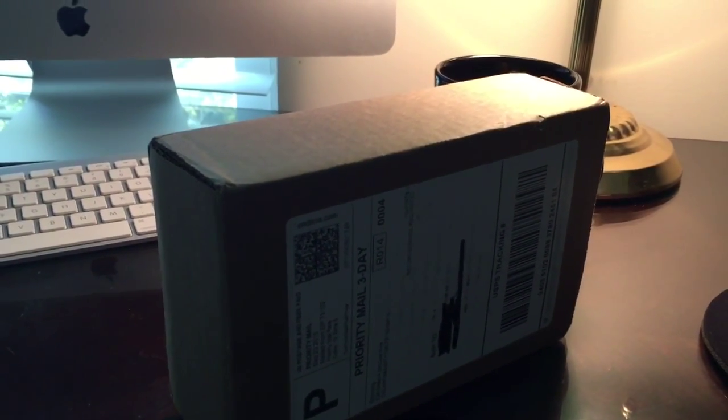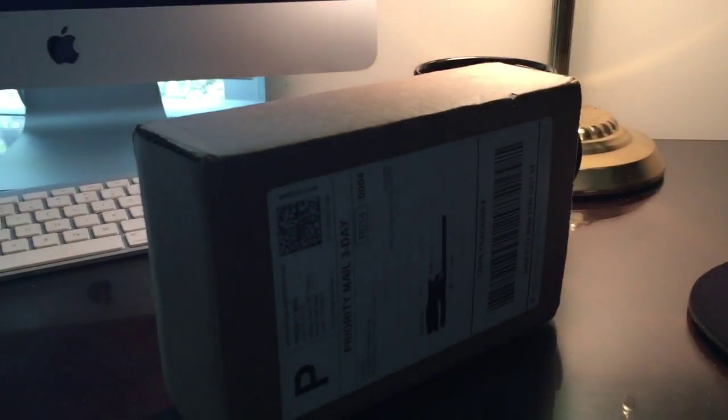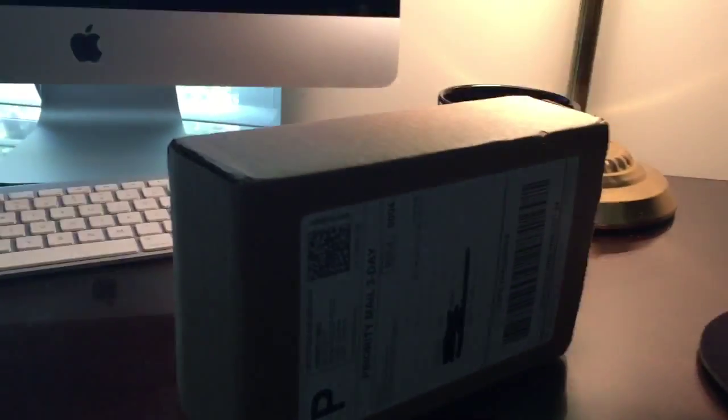How's it going YouTube? Lead Eagle here. We have an unboxing from Atmex. It's been a while since I've done a video but I want you to know that I'm still here. Let's get into it.